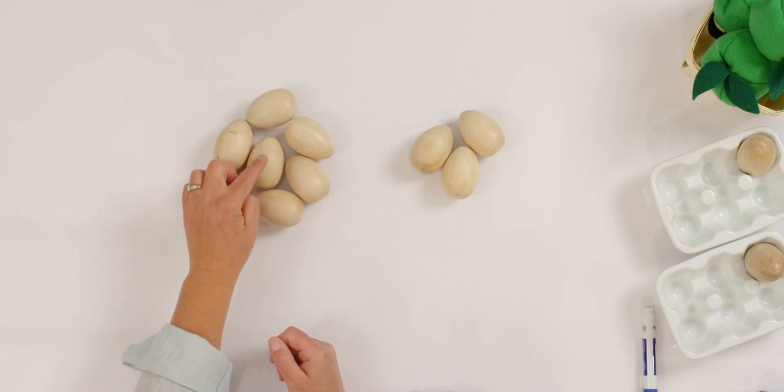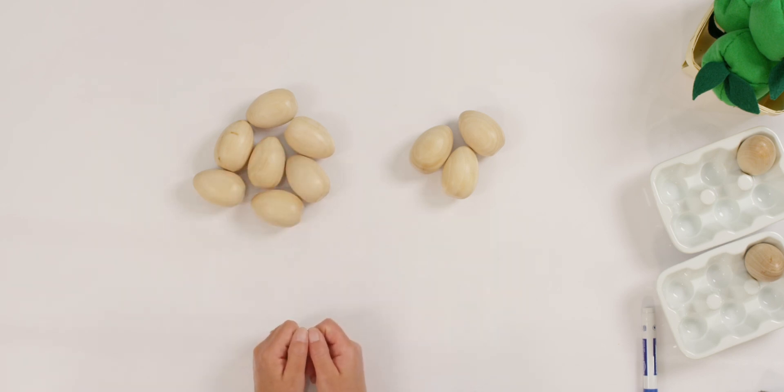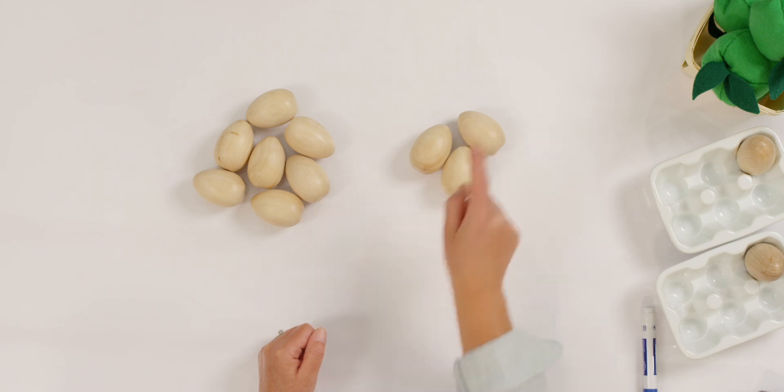One, two, three, four, five, six, seven. And how many are in my second group? One, two, three.